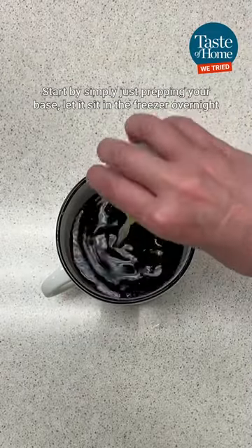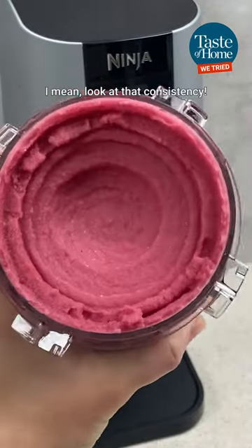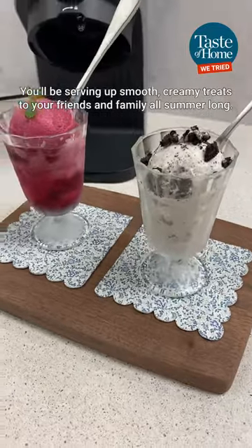Start by simply prepping your base, let it sit in the freezer overnight, and then place it in the machine anytime an ice cream craving sets in. Look at that consistency — you'll be serving up smooth, creamy treats to your friends and family all summer long.